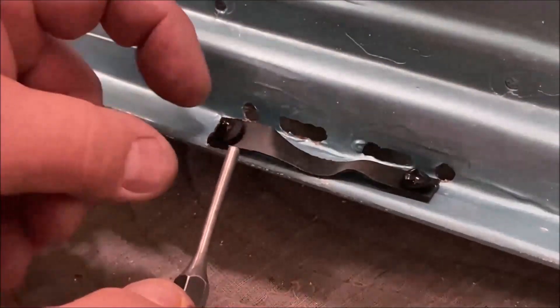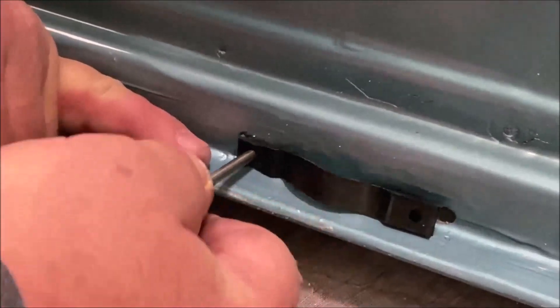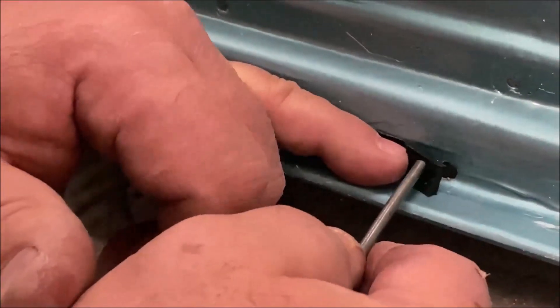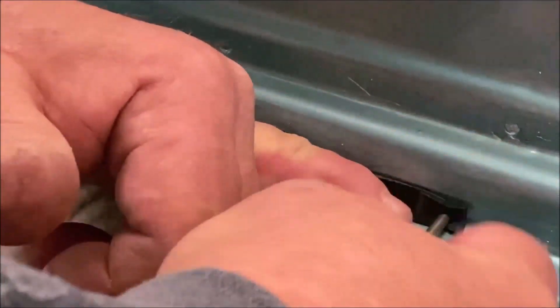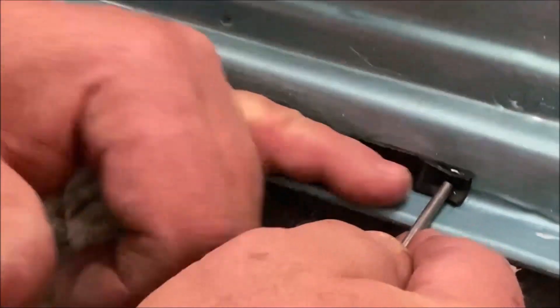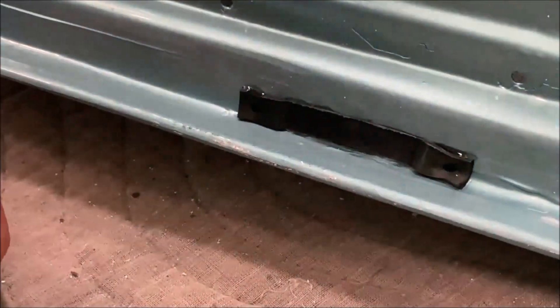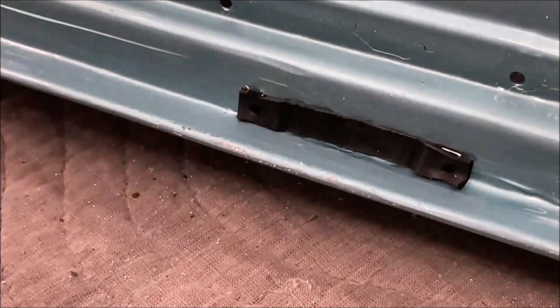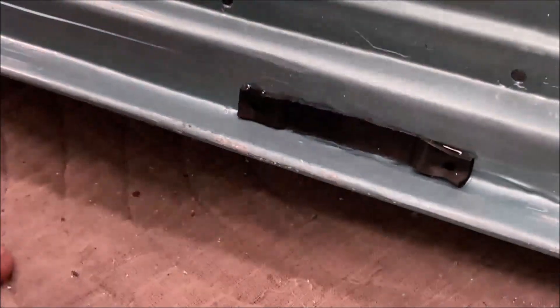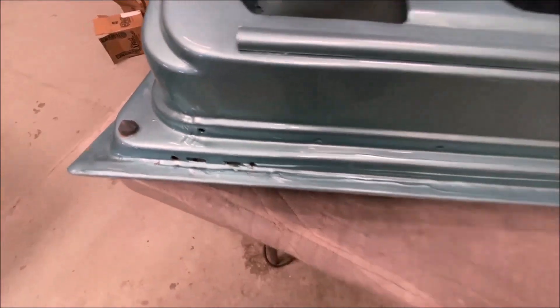Take a punch and push it in like that. So that lets it drain and covers it so bugs don't get in — tarantulas and stuff.